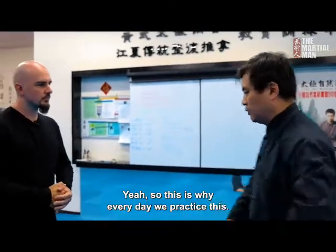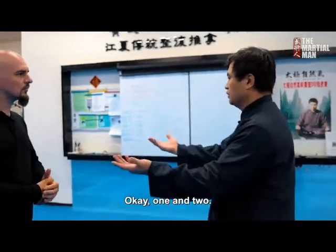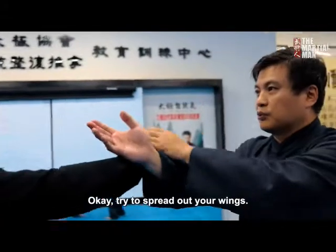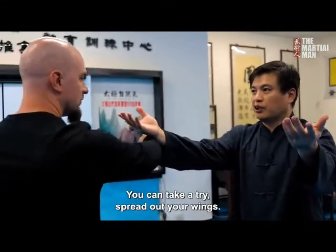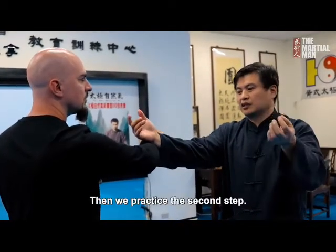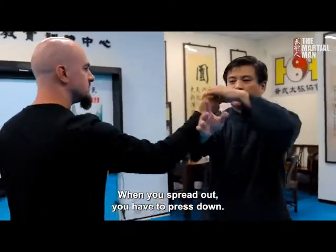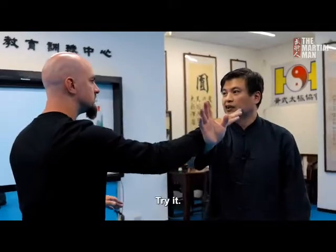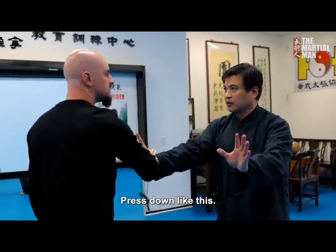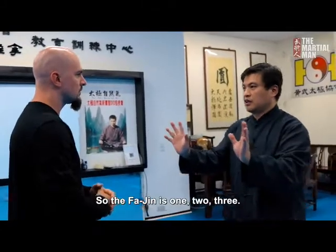Every day we practice this. But a lot of people just show the form — one and two — but that one movement is what we practice every day. Try to spread out your wings — it's very hard, right? Then we practice the second step: lower down your chi. When you spread out, you have to press down. If you don't press down, you cannot do it. Press down like this, then go hit. This is called fa jin — one, two, three.